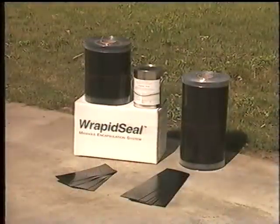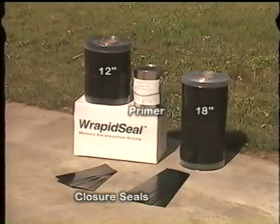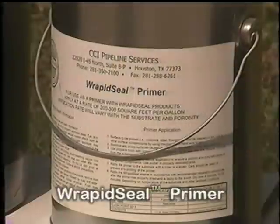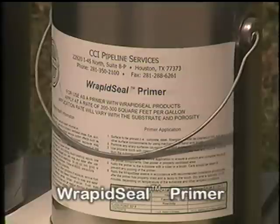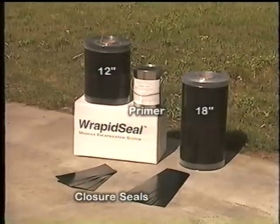Rapid Seal is typically shipped in 50-foot bulk rolls in either 12 or 18-inch widths with individual pre-cut closure seals. A specially formulated VOC compliant primer shipped in one-gallon containers is also required for the installation. The bulk roll material is coated with an aggressive mastic adhesive that is protected from contamination with an integral release liner.